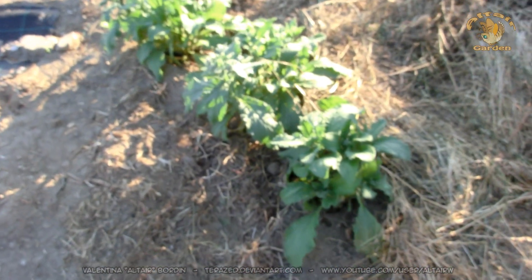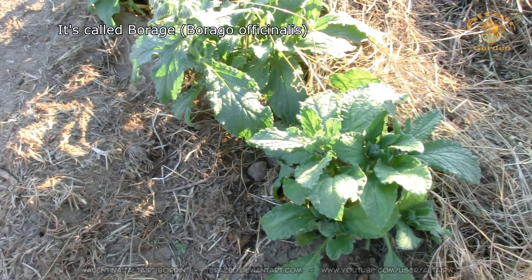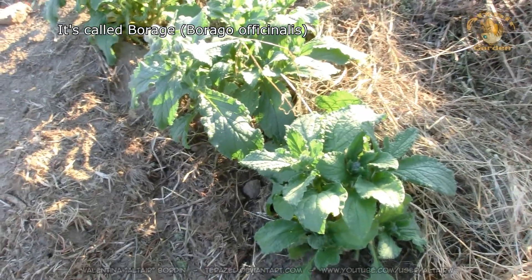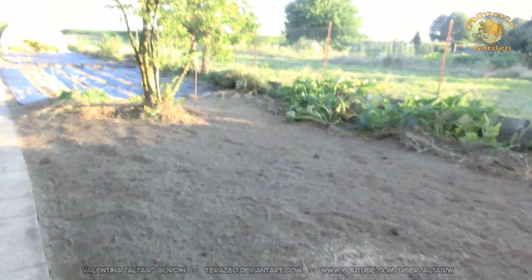This is Borraggine, which is like some kind of spinach. I don't know how it's called in English — I'll put it in the subtitles, check the subtitles please. And this is the part of the vegetable garden that I'm preparing right now.